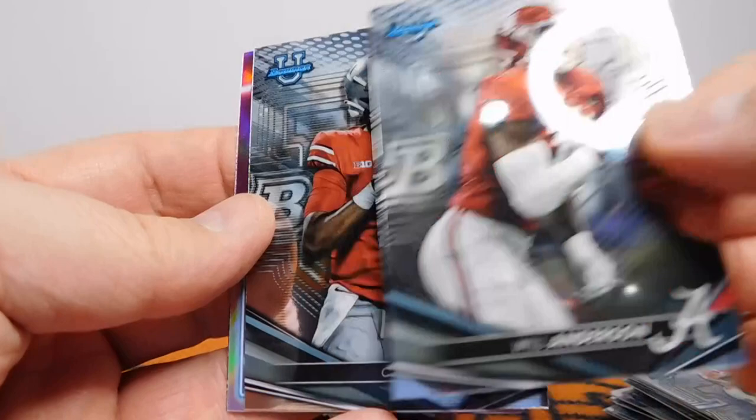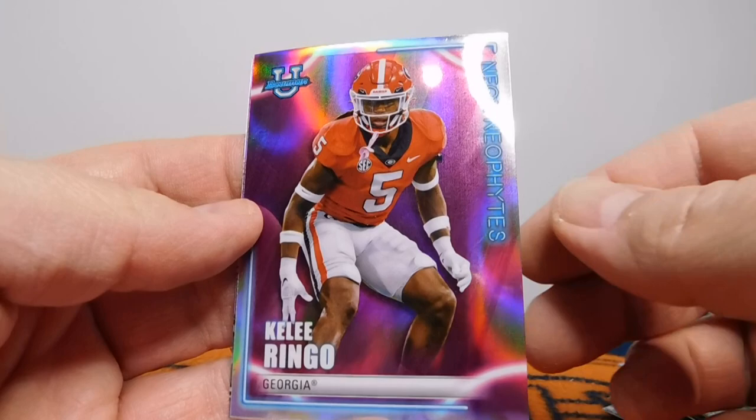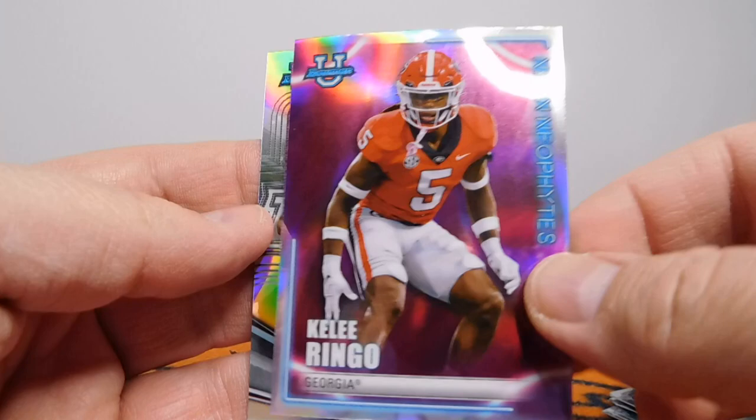Cade Klubnik, got a Will Anderson, C.J. Stroud — nice. Got a Kelly Ringo from Georgia. I think he also went to the Eagles if I remember. They got a lot of those Georgia guys for the Neon Neophytes. And a Peyton Thorne for the Refractor.